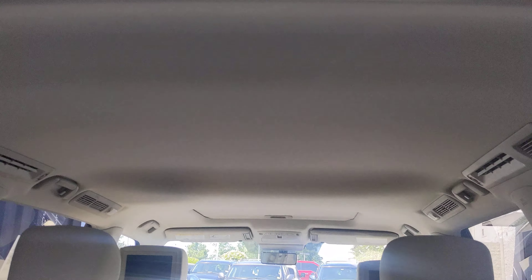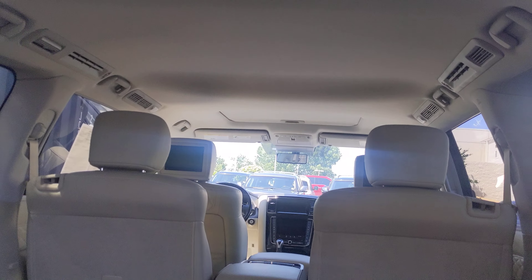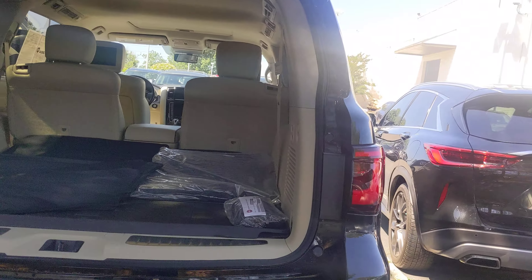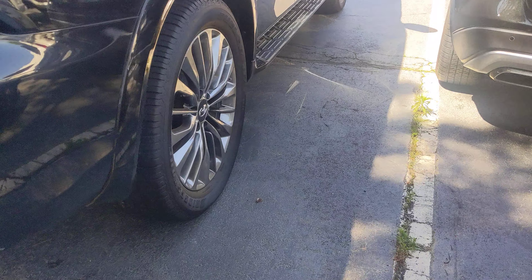It doesn't look like there's any sticky fingers or any markings here. We do offer Permaplate, which is a special protective covering for the interior and exterior — especially for lighter interiors like this — just so that you are protected.